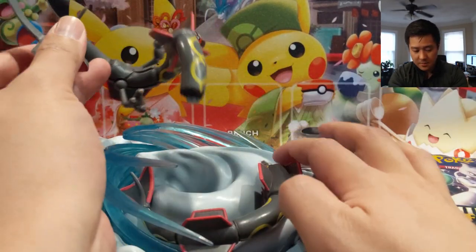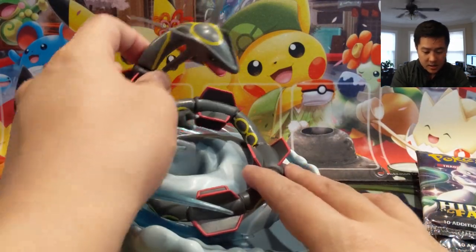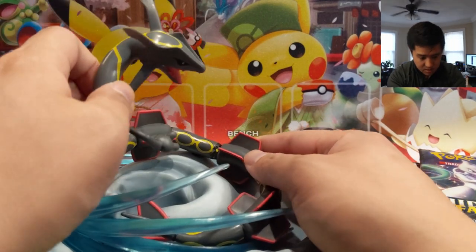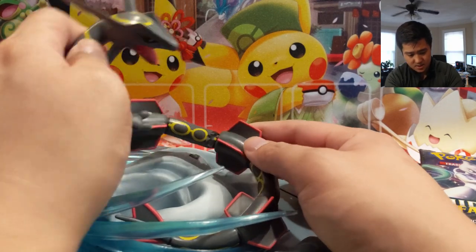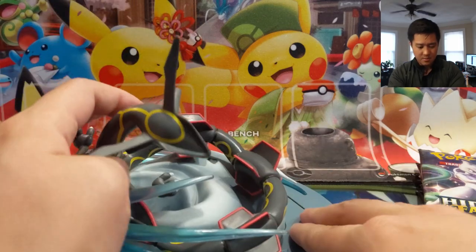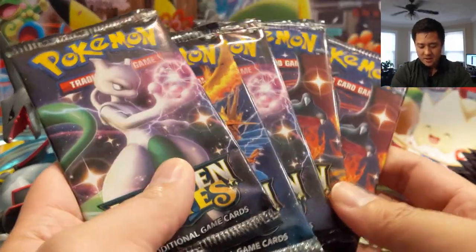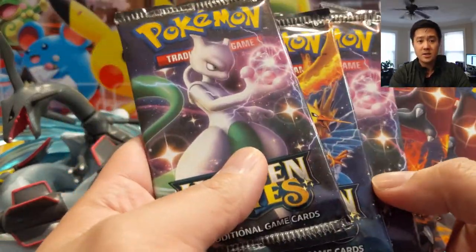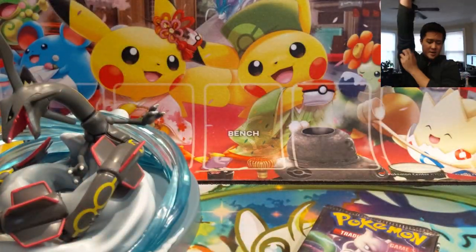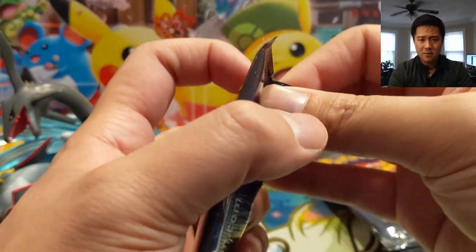I'm not sure if this thing's supposed to be jiggly, but there's another anchor point to the base. Actually, there's the anchor point — so something like that. He is clearly down for the count. These were the five packs that were supposed to be underneath the figure, so we'll open these first to see if any of the cards were damaged. The other ten should absolutely be fine — they were in the background holder thing.